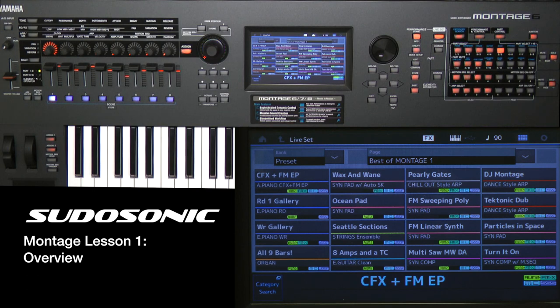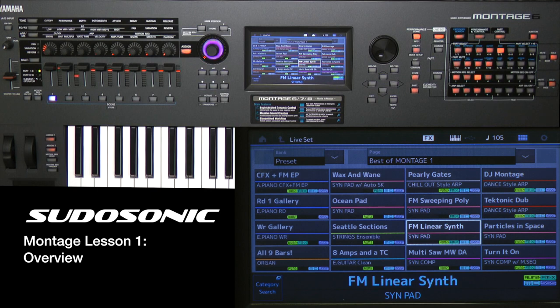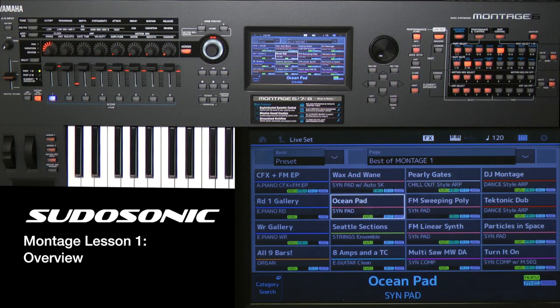Another obvious improvement is that you have a touch screen on the Montage. The XS and the ES did not have a touch screen — you had to use the cursors to scroll and jump around on the screen, and then press Enter when you reached the highlighted part. On the Montage you can still use the cursors, but being able to just tap the part you want eliminates a lot of steps and sub-menus, which really betters the workflow and makes things simpler.